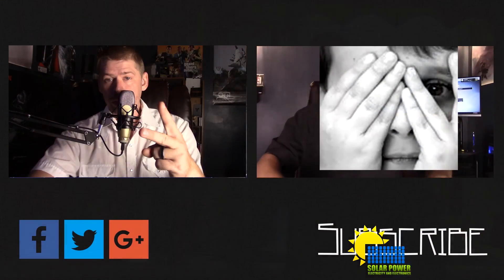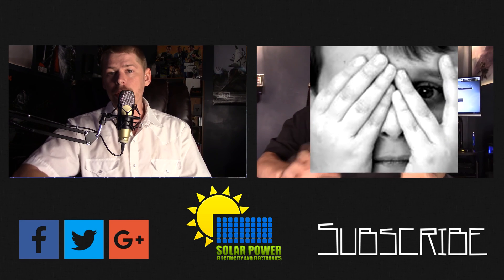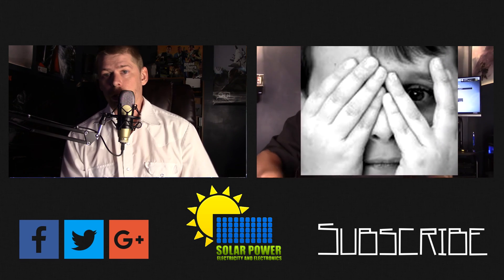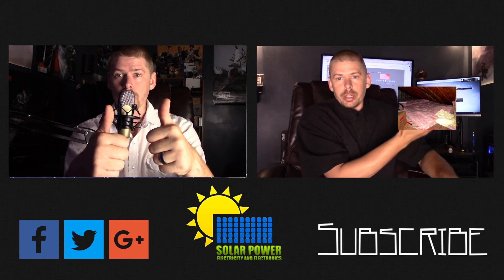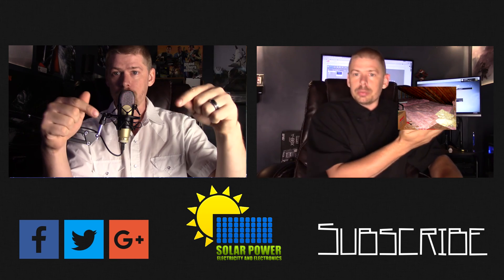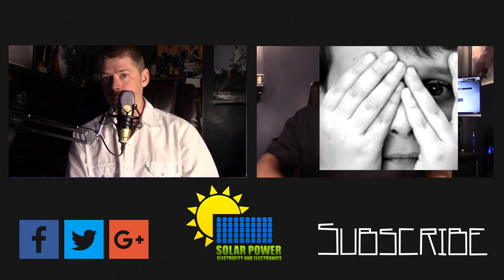Hey ladies and gentlemen, thanks for watching all the way to the end of the video. There's lots more content coming — click the subscribe button below and make sure you come back for more, because there's great content coming every day on this channel. See you next time, peace.